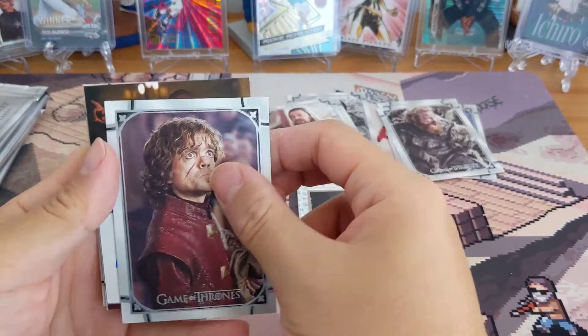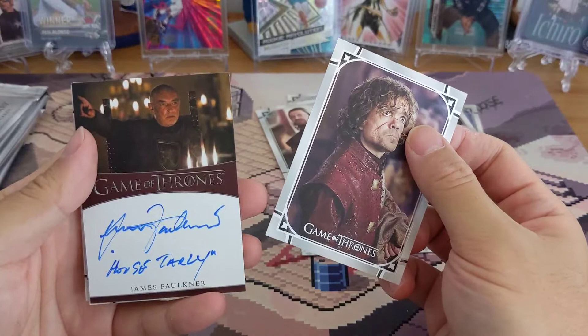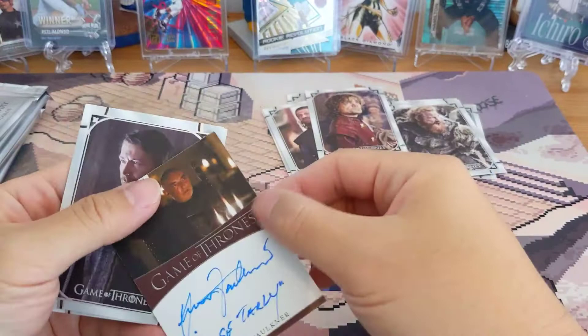Is that the first auto? It's not a good one — James Faulkner, House Tarly. That's Sam's dad. That's not a good auto. Okay, that's my first auto — House Tarly.